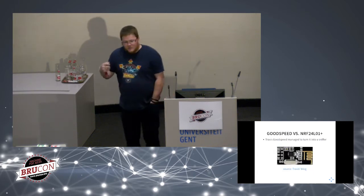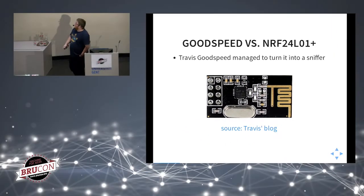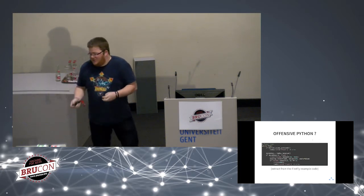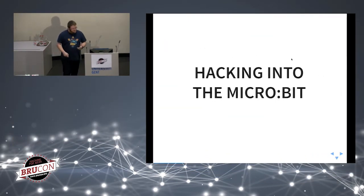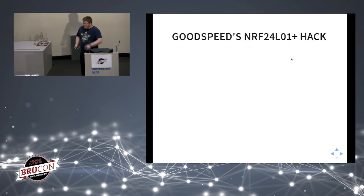MouseJack is written in Python. But Marc Newlin's hack itself relied on a vulnerability found by Travis Goodspeed, published on his blog. This targets the NRF24L01+, another transceiver made by Nordic Semiconductor. This is very interesting because we can turn the micro:bit into an offensive device — instead of just blinking LEDs or communicating with robots, we can do much more interesting things with it.